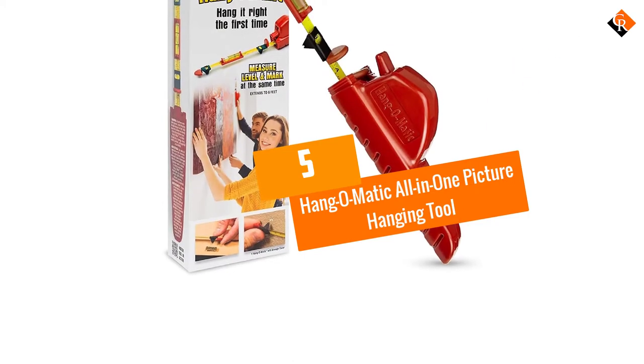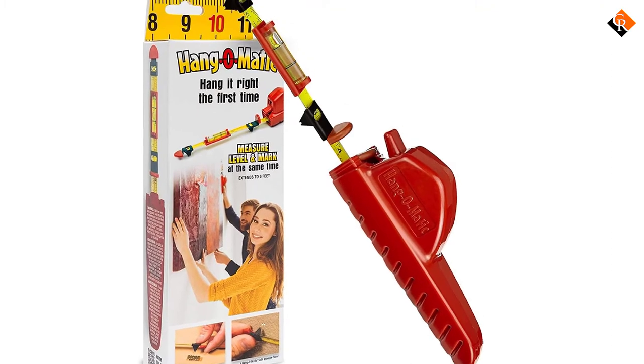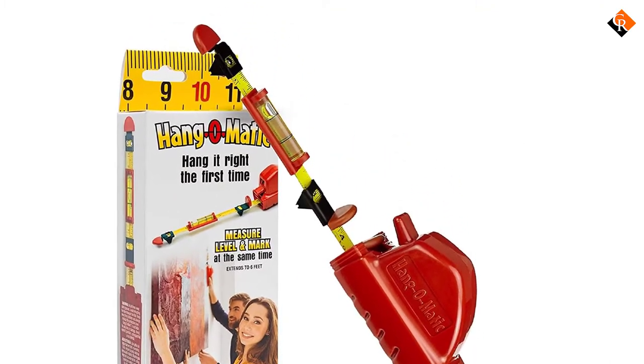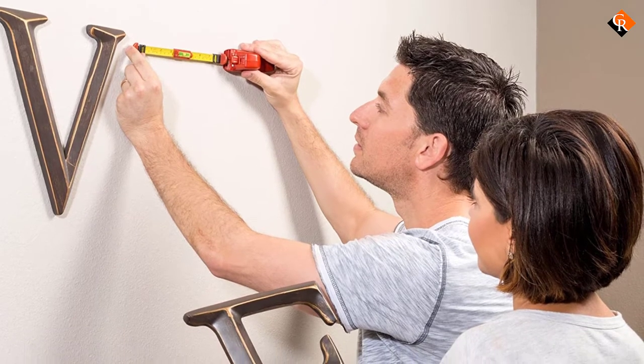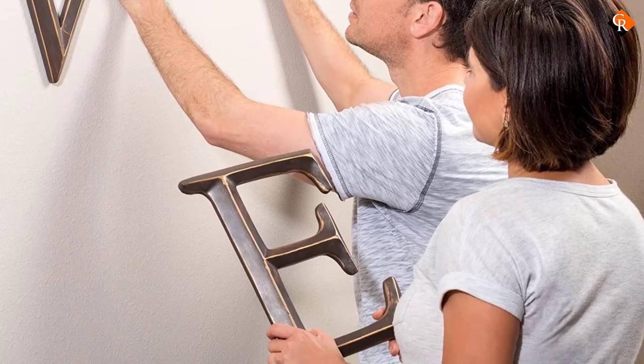Starting at number 5, we have the Hang-O-Matic All-in-One Picture Hanging Tool. No matter the years you've served in the art industry, hanging pictures straight the first time isn't as easy as it seems. That's why as a dedicated artist, you need to have the right hanging tool. A decent hanger will bring the best out of your hard work by presenting your picture more professionally.